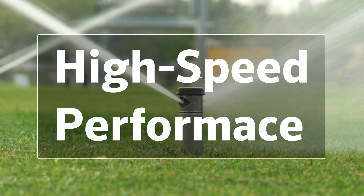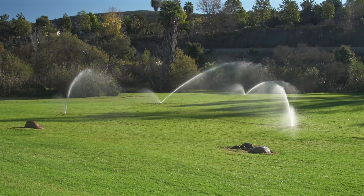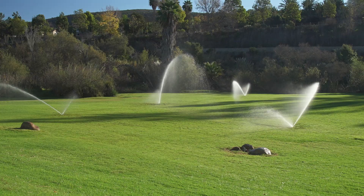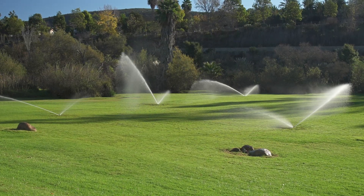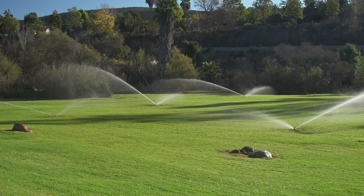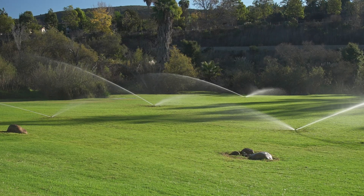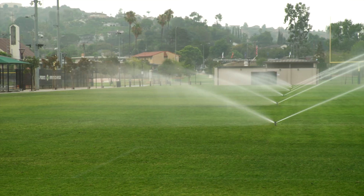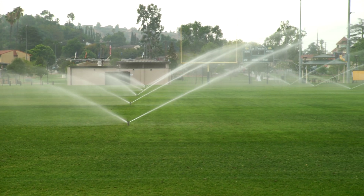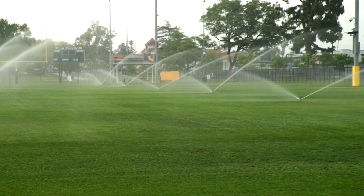High-speed performance. Speed matters, especially on fields that need rapid irrigation between matches, during tight maintenance windows, or on natural grass temporarily installed on synthetic turf. The I-40 rotor is engineered to rotate faster than standard models, reducing run times while still providing full, even water distribution. With its high-speed performance, water managers can apply precise amounts of water quickly, helping maintain ideal turf conditions without delays or oversaturation.